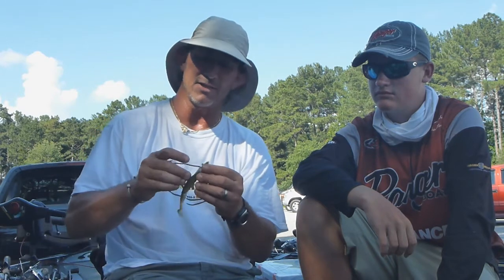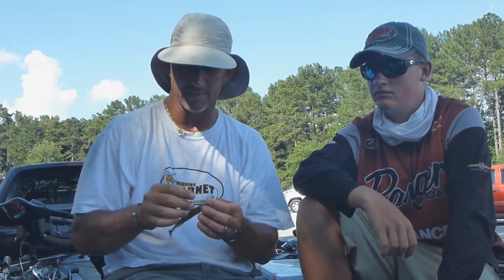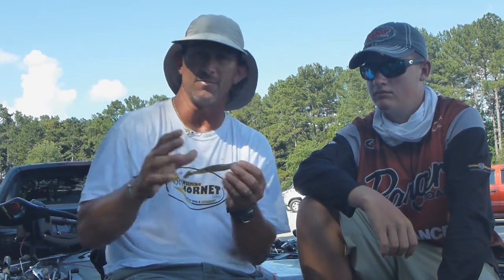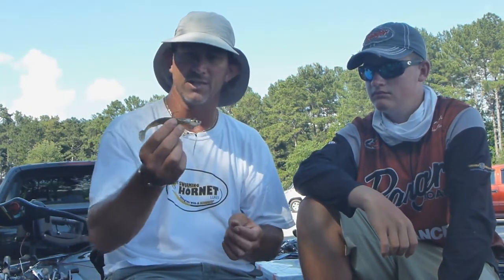We were also throwing the fish head spin, which is a staple of mine and Swarming Hornet lures. Everybody watching probably knows what a fish head spin is — it's my design that looks like a fish's head that you put any type of soft plastic bait on. We were using a Reaction Ovation Skinny Dipper today, but you can use a Zoom Superfluke, Lucky Strike S-fish, Berkeley Gulp Shad, or a Reaction Ovation Skinny Dipper.